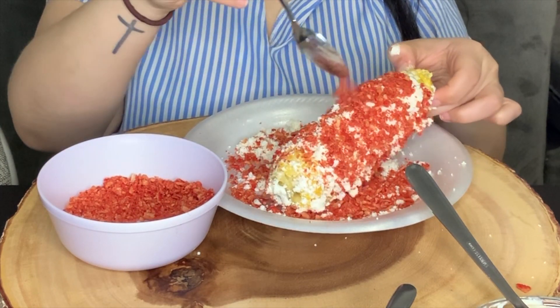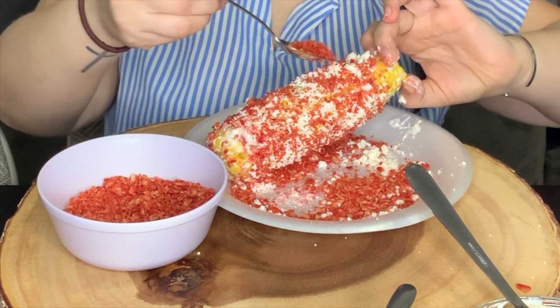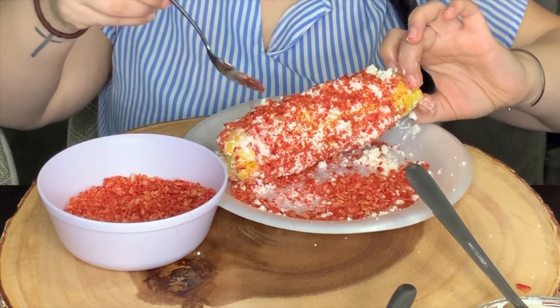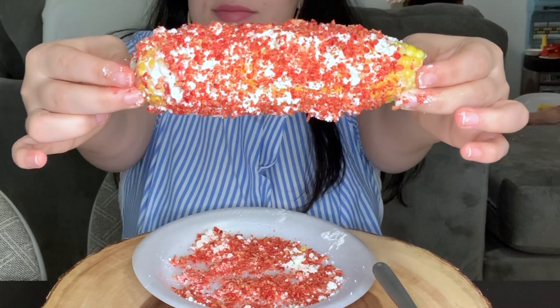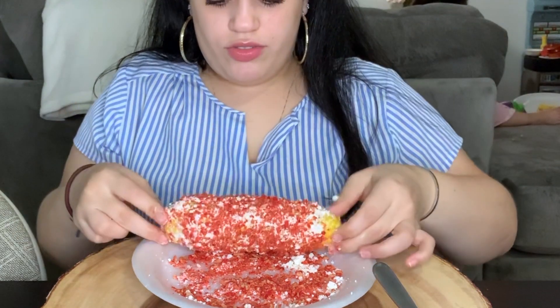This is not gonna be a long video — I just really want to try this out and give you guys my honest opinion on whether this is really worth the hype, because I love Mexican food. And that's what it looks like, guys. I could just roll it here if I want more.